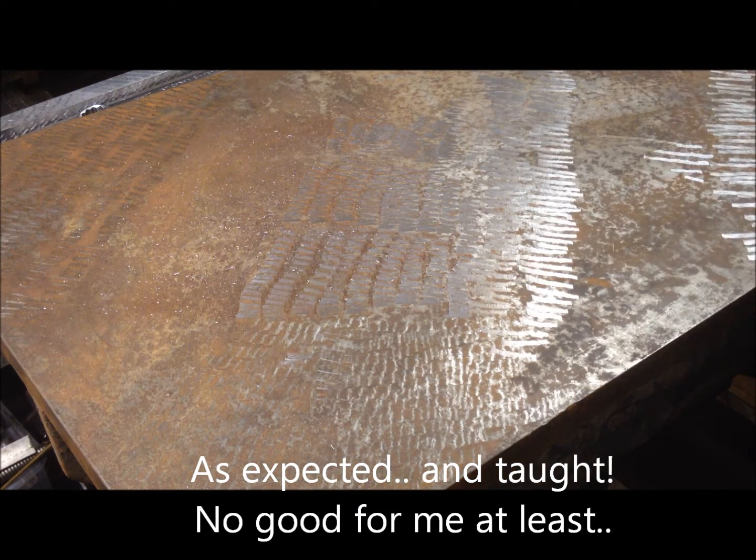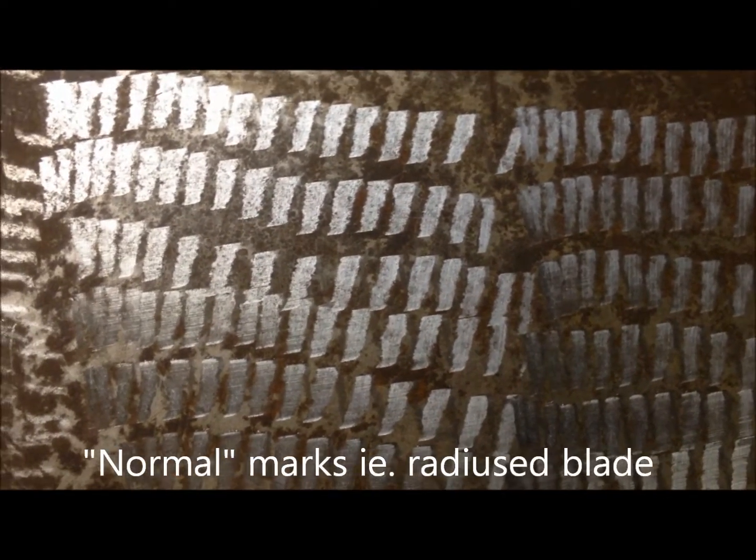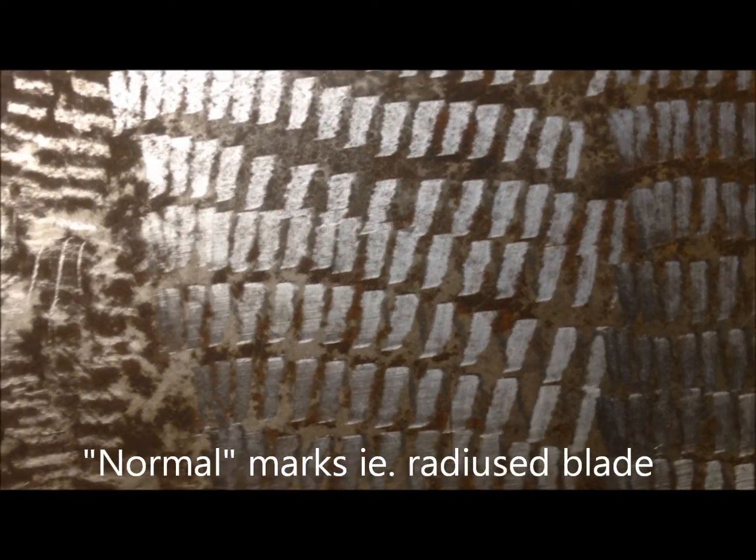Most of the time okay, but if I look closely, there are a lot of scratches here. And this is the scrape marks with the correct ground and hopefully used blade.